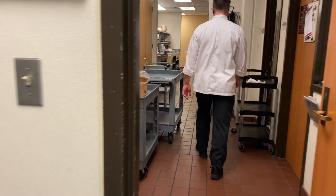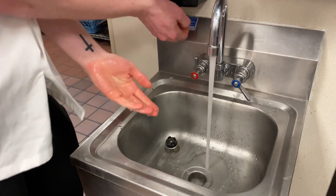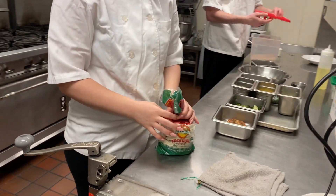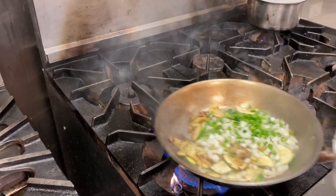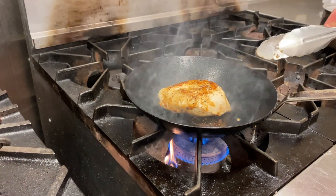Hey everyone, I'm Kathy May from Central Washington University's Office of International Studies and Programs. Today we're showing you an easy, healthy, and affordable recipe made by an alumni from Edmonds College Culinary Arts Department. Thanks for watching and enjoy the video.